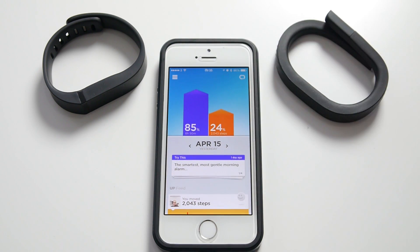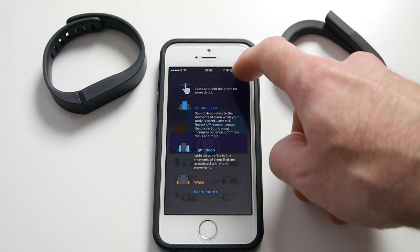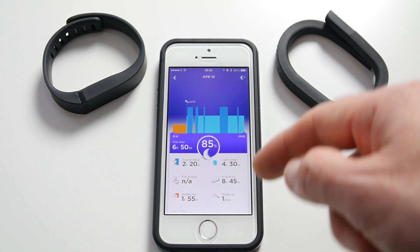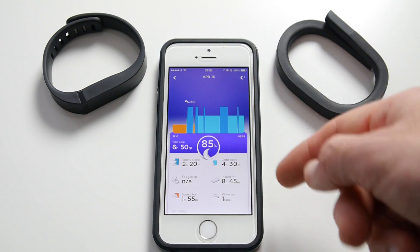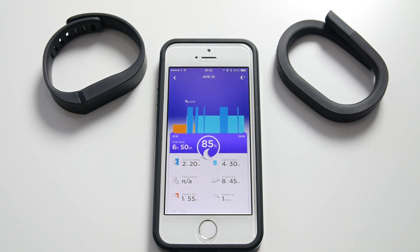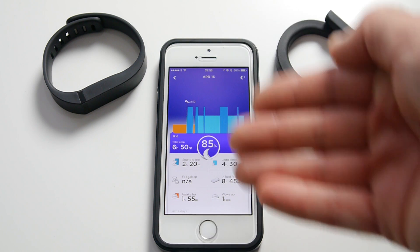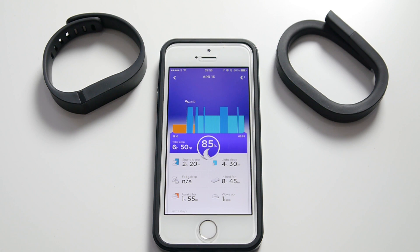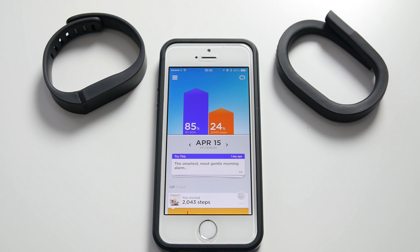Let's have a look at the sleep pattern in the Jawbone app. Tapping on the 85% sleep score gives a nice graphical display of how long you were awake, when you were sound asleep, and when you were in a light sleep state. It also gives you an overall percentage score. I think this is really nicely presented — much better UI than the Fitbit Flex app. I wish there was an amalgamation of the two; that would be the ideal situation.